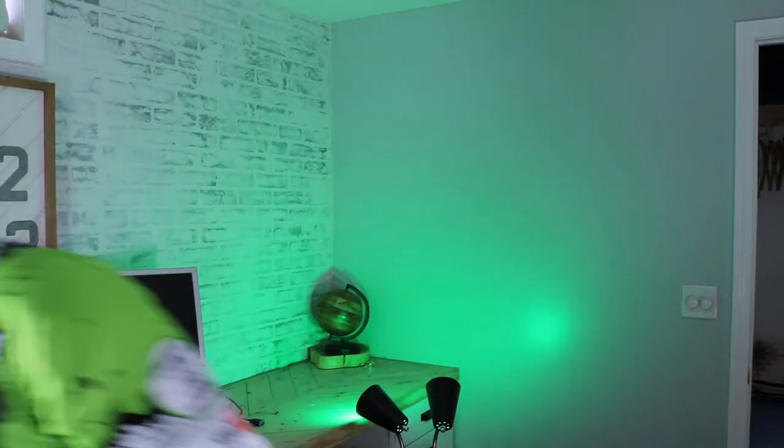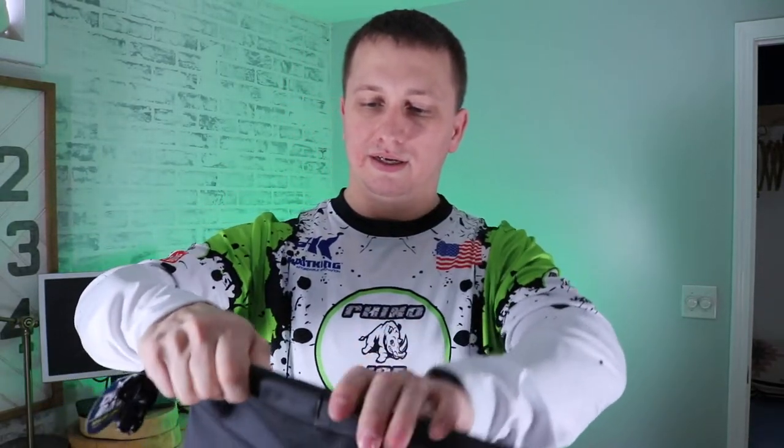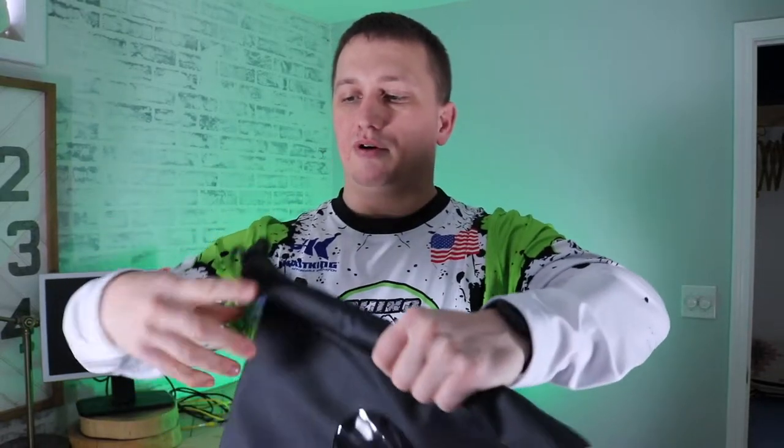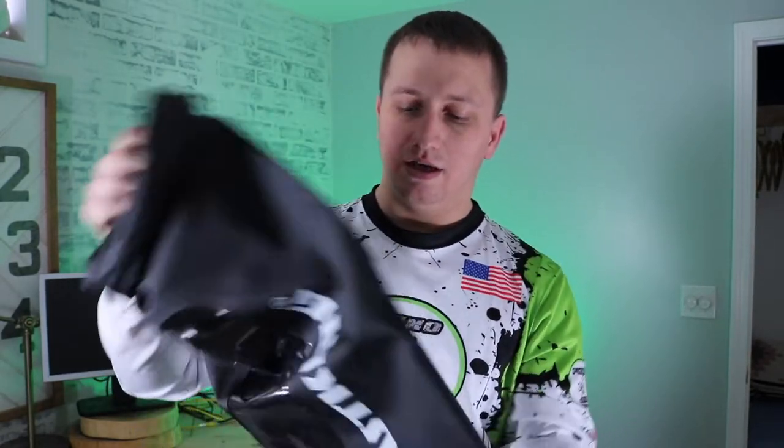Another item, especially right now in winter time, that you really want to have is a nice dry bag. This one is by CasKing — it opens up, you roll it over a couple times, and then once you get it rolled over, you just use a snap and that helps secure it. The reason I say this is vital this time of year is if you're fishing right now — right now it's like nine degrees outside, so it's too cold for me — but if you're out fishing right now, you've got to have a dry set of clothes.